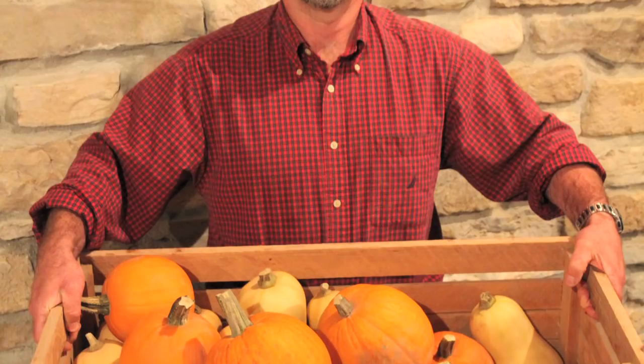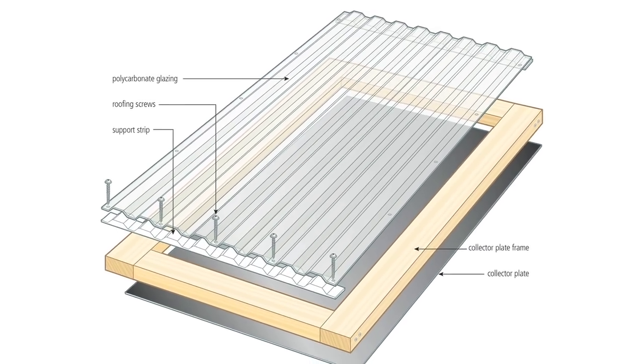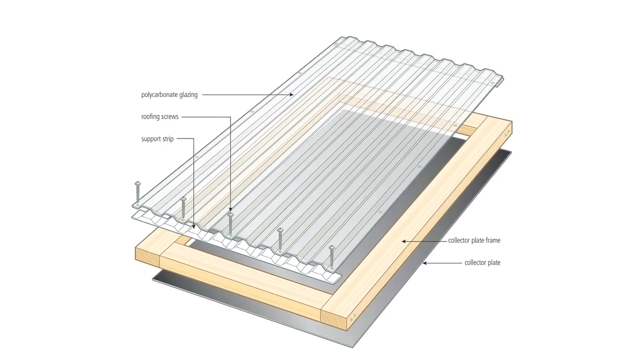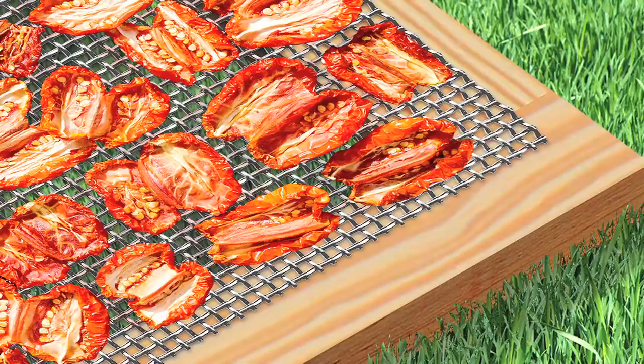I'm Steve Maxwell. I've been designing do-it-yourself building projects and plans for 30 years, and the dryer you'll make with Build Your Own Solar Food Dryer handles both large and small quantities of food using only the sun as an energy source.